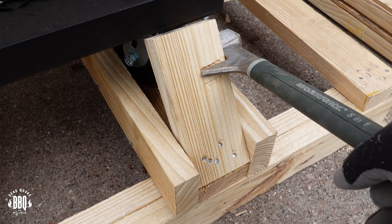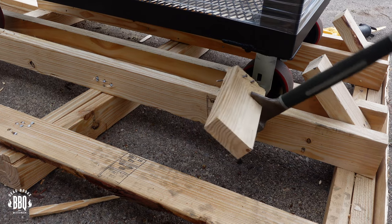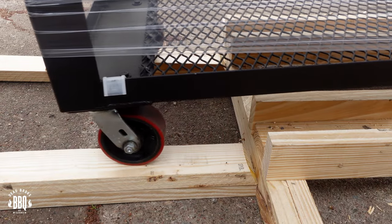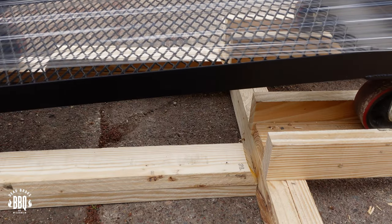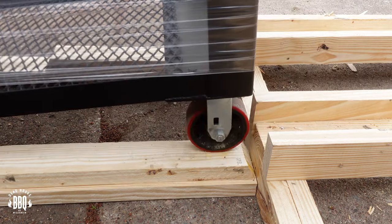If you can come across a wrecking bar like this, get it — it's awesome. It can grab a two-by-four and twist it right out. I took some of the scrap two-by-fours and used them as a ramp, because this pit's pretty heavy. You don't want to just push it off the end of that pallet and have those wheels get damaged. Build a ramp and lower it off. This will likely work for any of the crates that Lone Star sends out with any of their cookers.